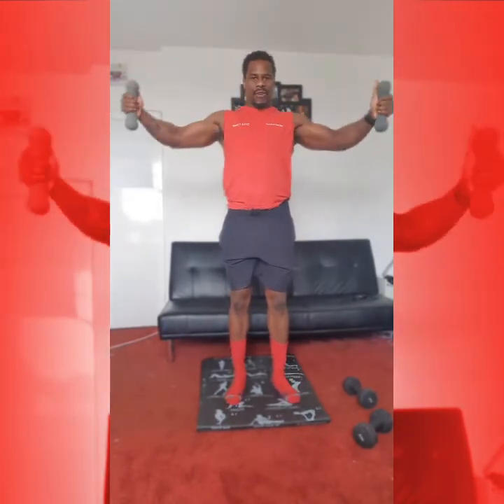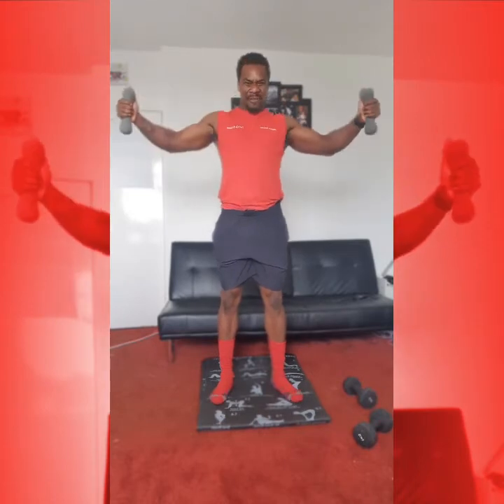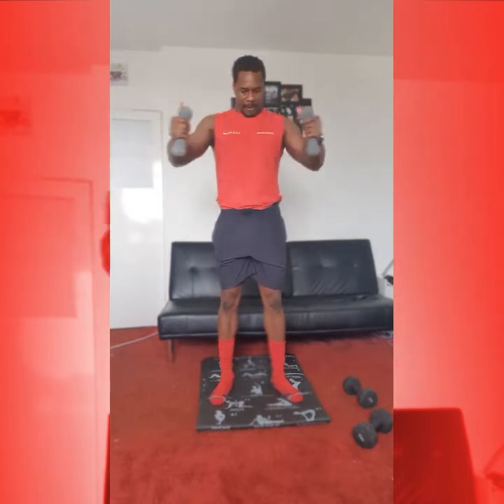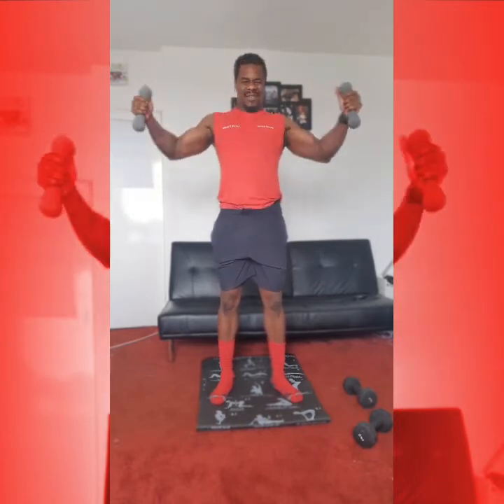Onto our 15 reps. We're starting with our chest flies. Coming up to your feet and working arms in and out. Just the front of the chest. 1, 2, 3, pulling all the way back, 4, engage that core, 5. 10 more: 1, 2, 3, 4, 5. 1, 2, 3, 4, 5.